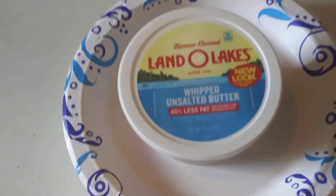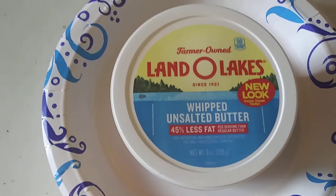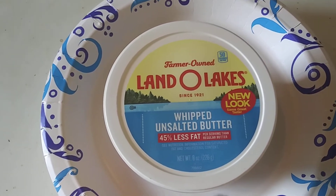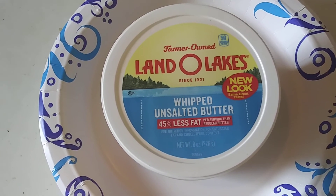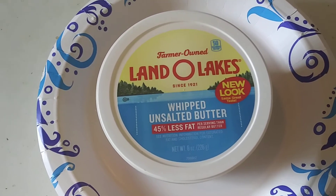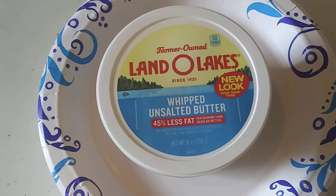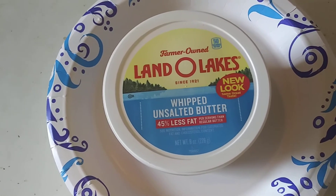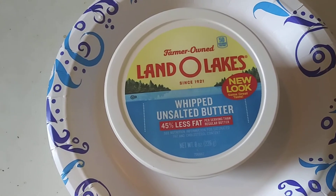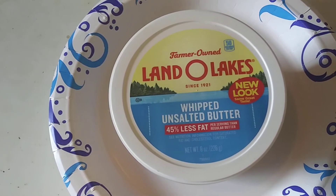I bought this Land O'Lakes whipped unsalted butter. I bought this particular one because it's unsalted — I like unsalted butter for seafood, because salted butter just overwhelms the delicate flavor of seafood. Seafood is not like steak; it has a very subtle taste, no matter what kind of seafood it is.